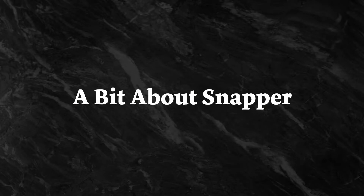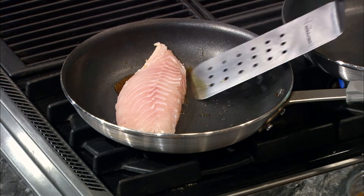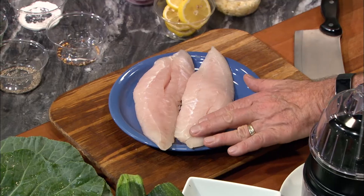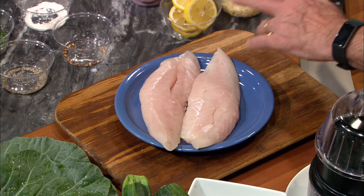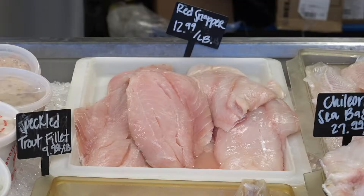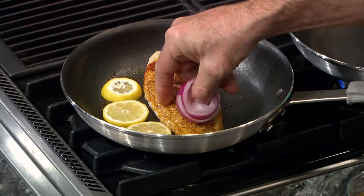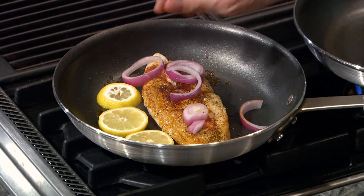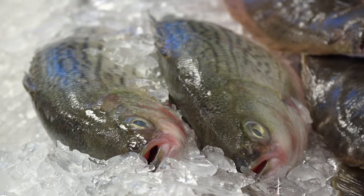Red snapper has a firm texture and a slightly sweet flavor, making it a great choice for searing. To make sure you have the best filet possible, check the bloodlines on the fish — if you see a vibrant red color, it's a good pick. While red snapper is fairly common around the Gulf Coast, it might not be available at your local grocery store. This same recipe will work just fine with trout or catfish.